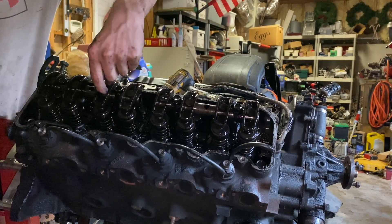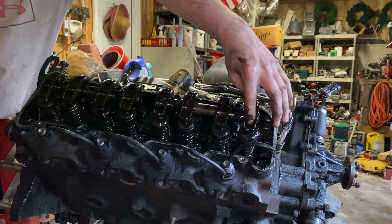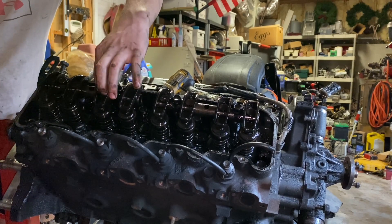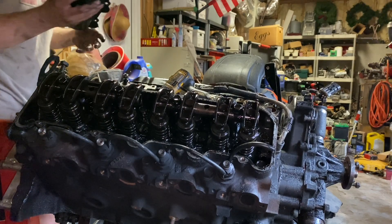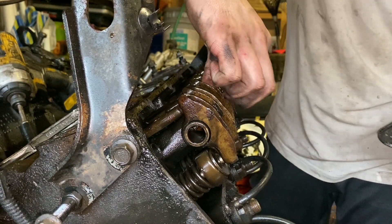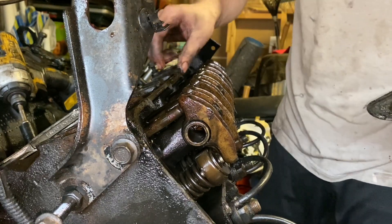That one's a little loose right there. So these have plastic rocker buttons. Most of these are tight. That one's loose. That one's very loose. Otherwise, not too bad. A little loose. Loose. A little loose. This side's not as bad.